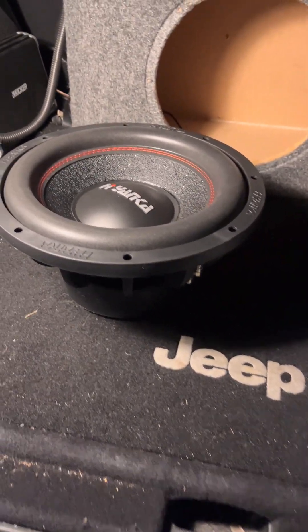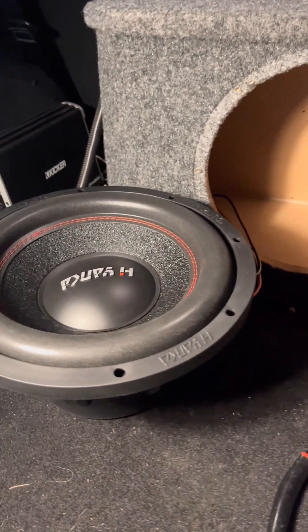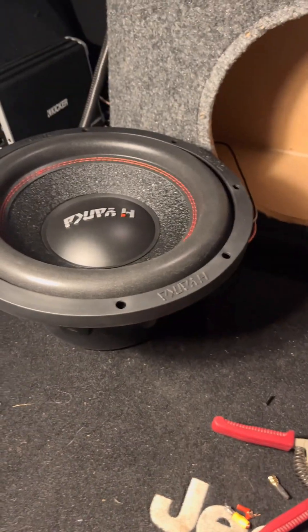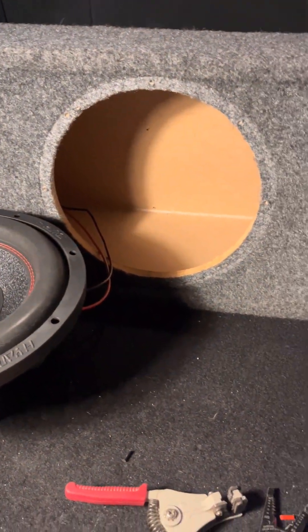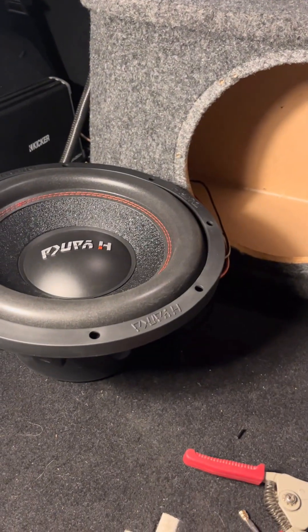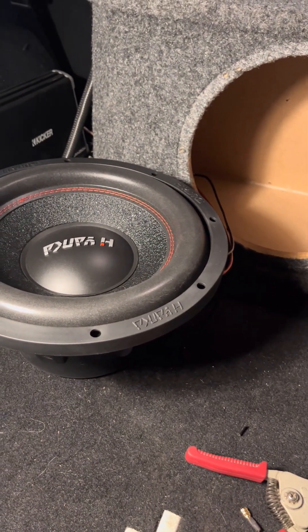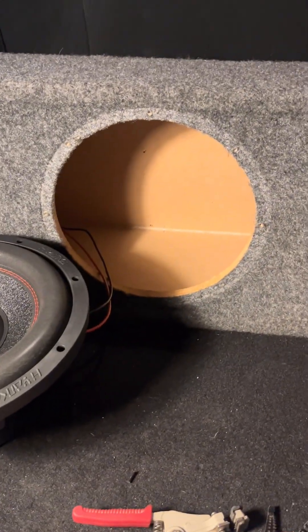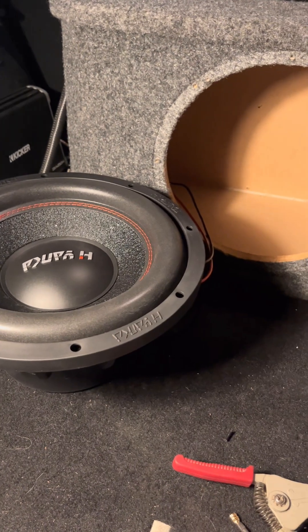I'm going to turn this thing on to see how she goes. Temporarily, as opposed to cutting the wires off, I created a bridge. Let's give it a go. Just as I expected — the wife said she's going to keep this speaker, which means I've got to order me a new one. I'm going to mount this one permanently in her box, then I've got to readjust all of her amp gains and all that good stuff. Sounds really good — really good in comparison to what was in there. My wife's really good at blowing speakers.